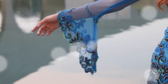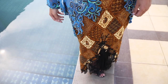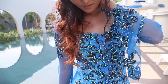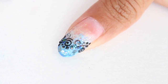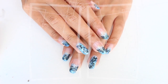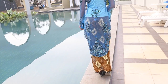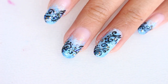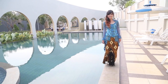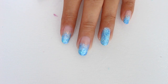Hey guys, I have another nail art tutorial for you today. This is the nail art I wore on my graduation day, and it is inspired by my kebaya. If you've never heard of kebaya before, it is an Indonesian traditional costume usually worn for special occasions like traditional weddings and graduation. One of the reasons I couldn't wait to graduate was because I wanted to wear kebaya. Anyway, enough chat — let's get into the tutorial!